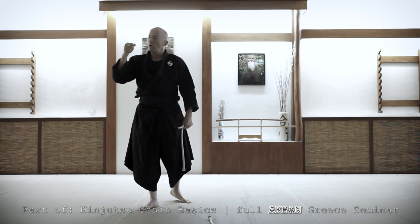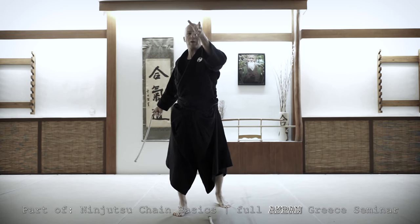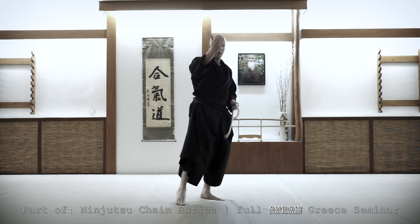We have to think what to do: to return the chain fast to where the action is. One, two. Opponents — how to deal with many opponents. Next challenge.